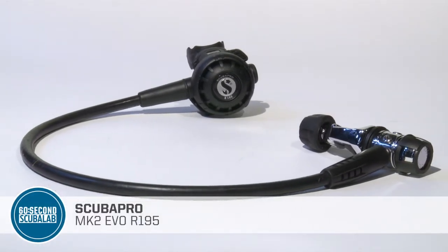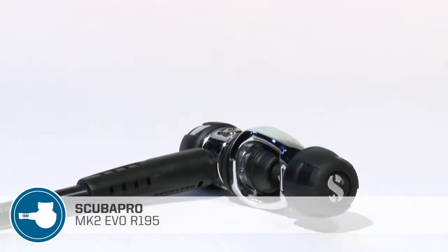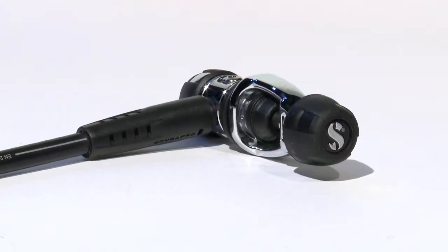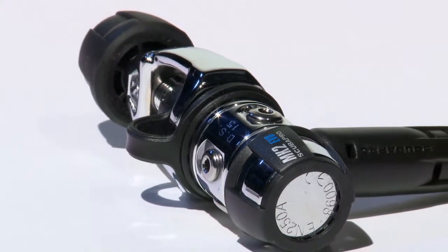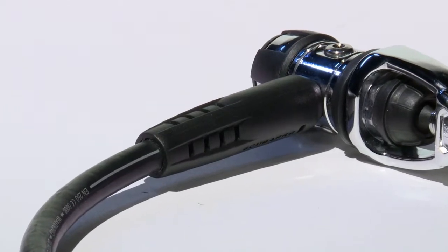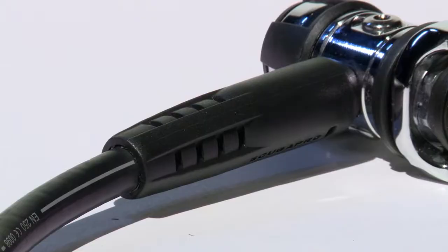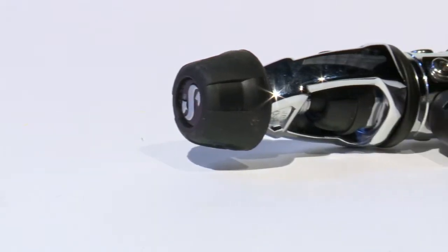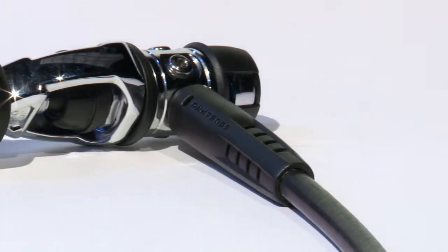ScubaPro's affordable MK2 piston first stage has a reputation for real durability. Now in the updated MK2 EVO, it is also more versatile. ScubaPro's extended thermal insulating system isolates the first stage's mechanical components, improving cold water performance by up to 50%. The new regulator is also more compact, yet includes a slightly larger piston for improved airflow.